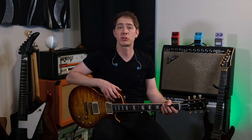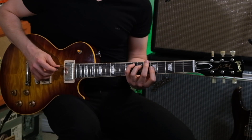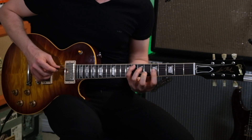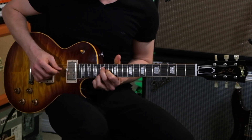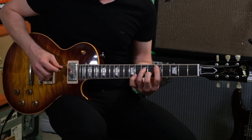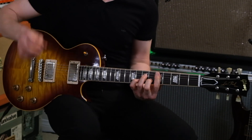So let's see what this nice slapback sounds like in more of a band type situation with added drums and bass. Echoplex. Timeline.